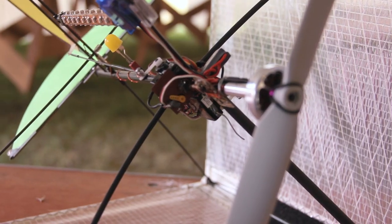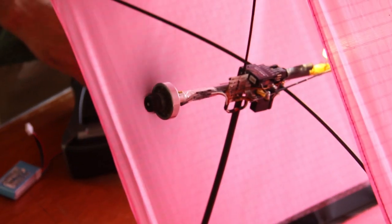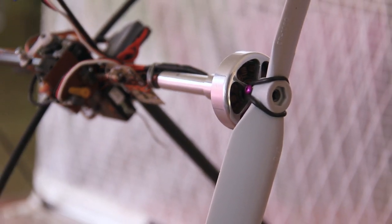You guys even went down to the motors — you had your motors custom made. This is me and my son's project, but I have to add, there's a third person that went with this, and his name's Danny Sni. He runs gobrushless.com, and he custom made these motors for us.